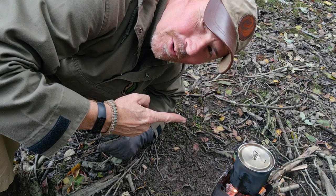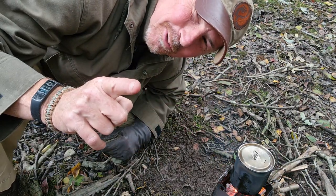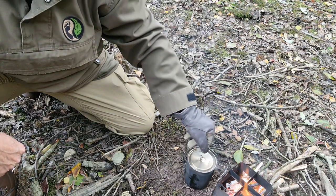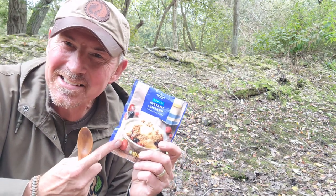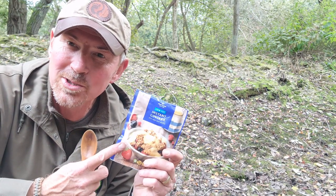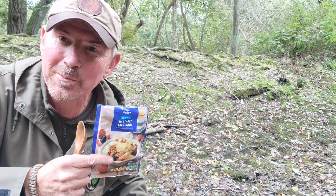So it's had a couple of minutes to boil, so I'm going to lift that off and get the lid off so I can add the next ingredient. The next ingredient is the instant custard — this is one of those ones you just need to add hot water. So I'm going to add half of this into my pan with my apricots.